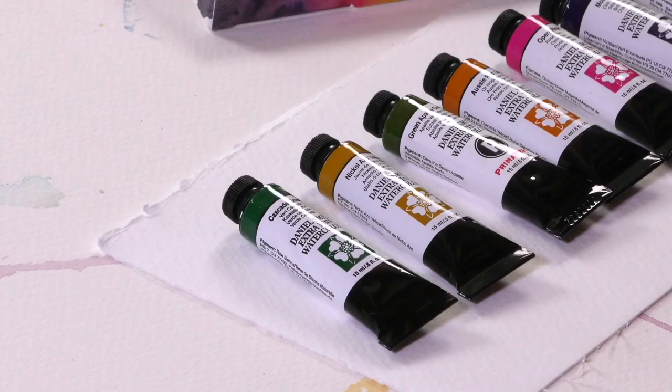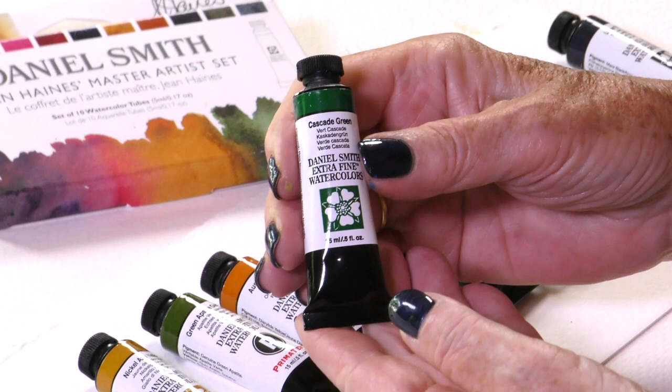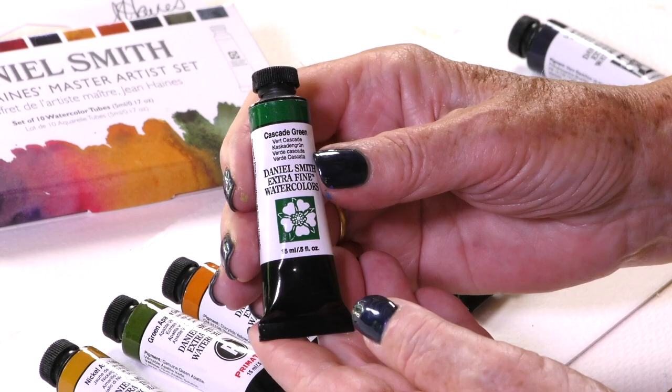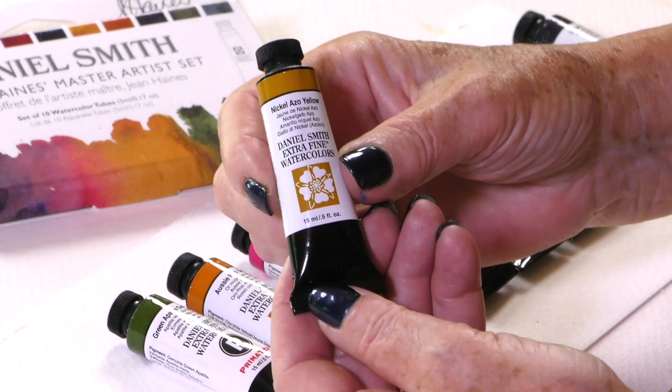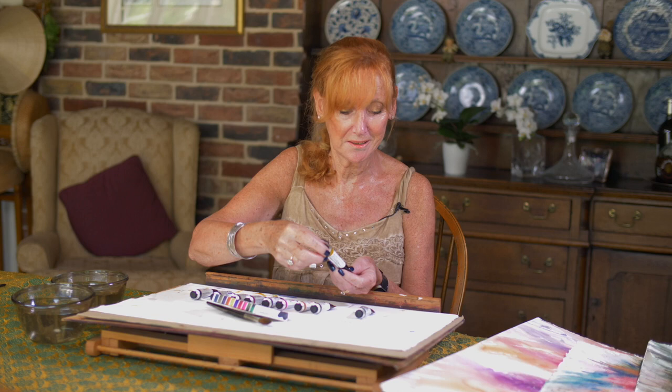They're vibrant, they're exciting and I'm really keen to tell you all about them individually. Firstly we have Cascade Green — a fabulous shade that starts out green when it hits the paper and then a beautiful turquoise effect comes through. It's really magical. Next we have Nickel Azo Yellow, a fantastic colour. Try it with blues or greens and when it's mixed with other shades, it's like an electric light has just come on.